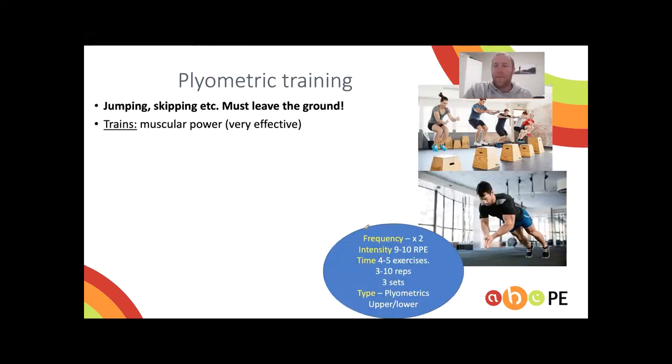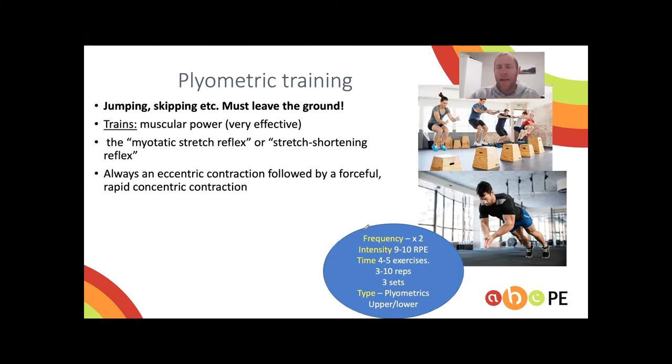Plyometric training is the one people struggle with most. It is only a muscular power training method and probably the most effective for improving muscular power quickly. It uses the myotatic stretch reflex, also called the stretch shortening reflex. Think of a doctor tapping your knee with a hammer — that reflex leg extension occurs because the brain senses the muscle is overstretching and contracts to stop it.